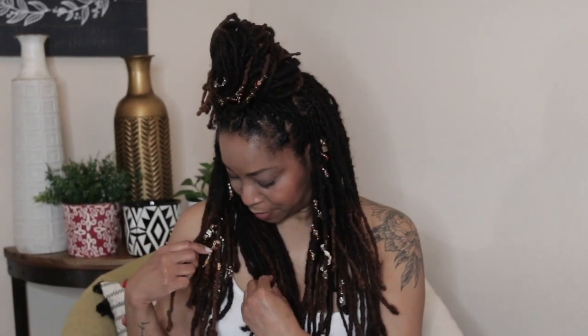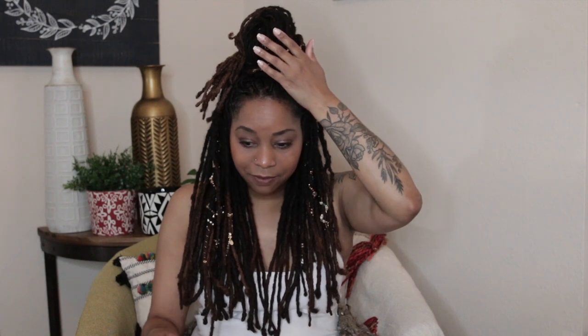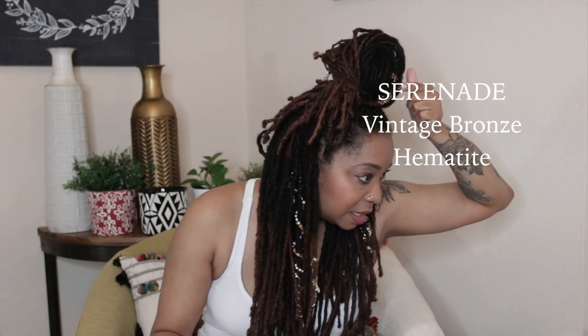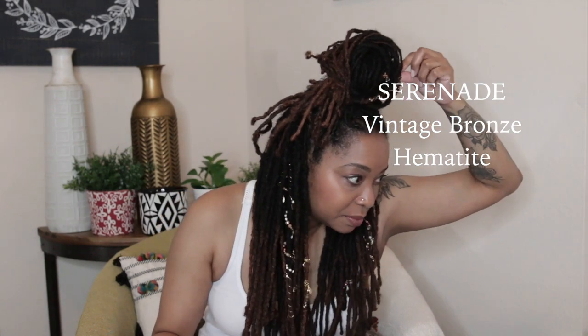I think it's kind of neat to wear them different ways. I would consider it like curating your lock — we'll probably do another video on that, like how you curate your lock by stacking and having a whole lock filled with gems. On top, I have one of my absolute favorite pieces — it's called Serenade. It's Serenade Vintage Bronze Hematite, and that's the one with all of the gems in it right here.